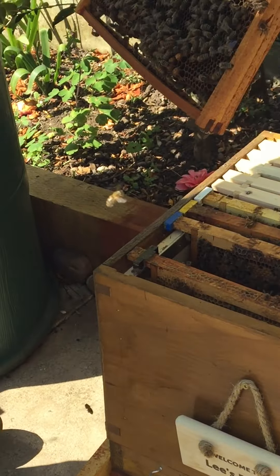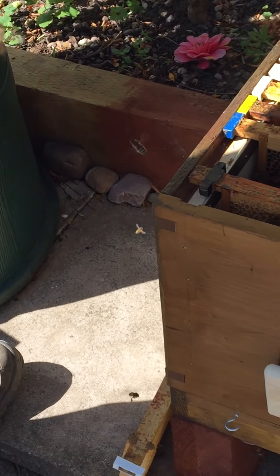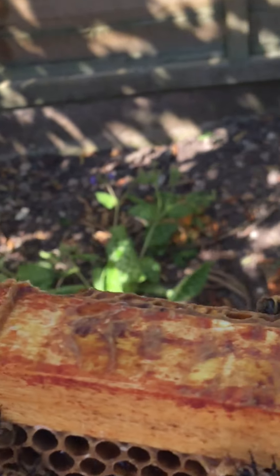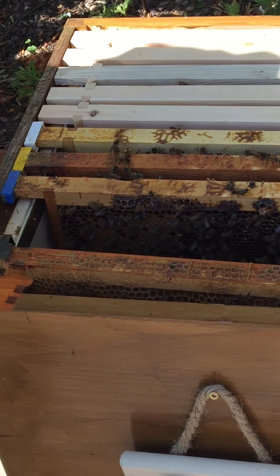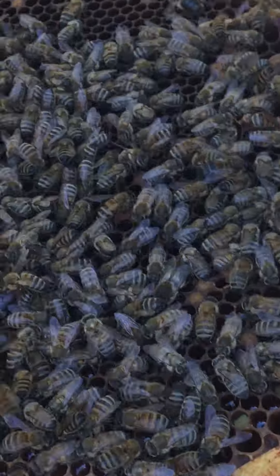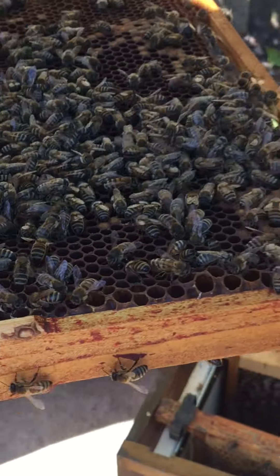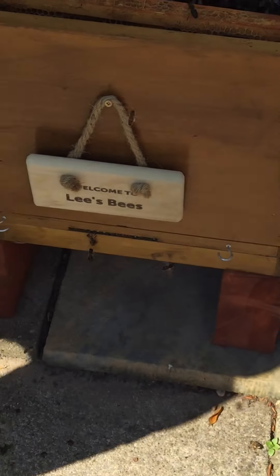Oh wow, what have we got there — are they queen cells? There's one putting it in there, yeah, there's one putting it in there.